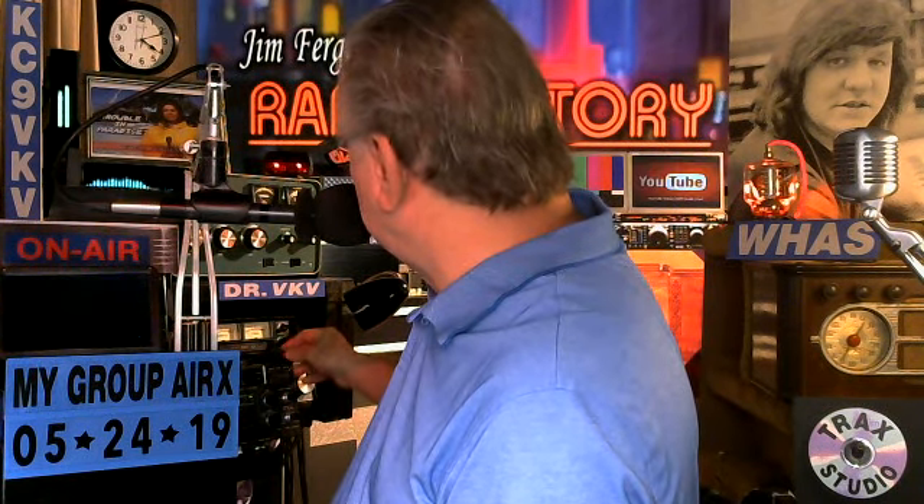Good morning, Roger. Let me give you the call again: it's Kilo Charlie 9 Victor Kilo Victor. Now let me drop down to 100 watts — you can see what's happening here. We're at 100 watts right now, 1-2-3-4-5, 5-4-3-2-1, this is 100 watts and that's a KW. Go to YouTube and do the call letter search for Kilo Charlie 9 Victor Kilo Victor, and that'll take you to our QSO V-LOG page. On that page you'll be looking for a QSO entitled My Group Air Check 5-24-19.